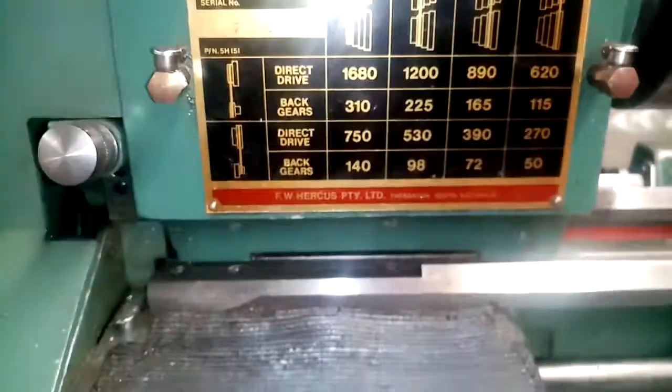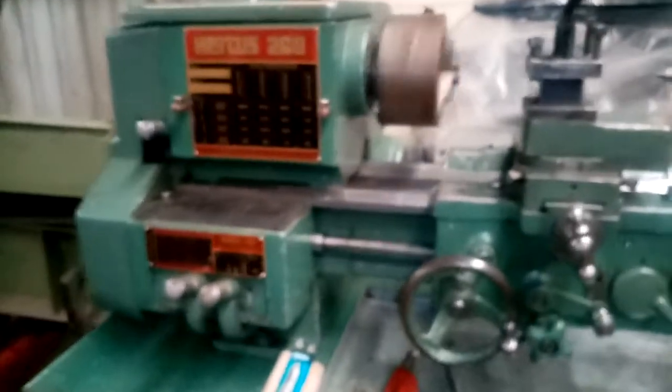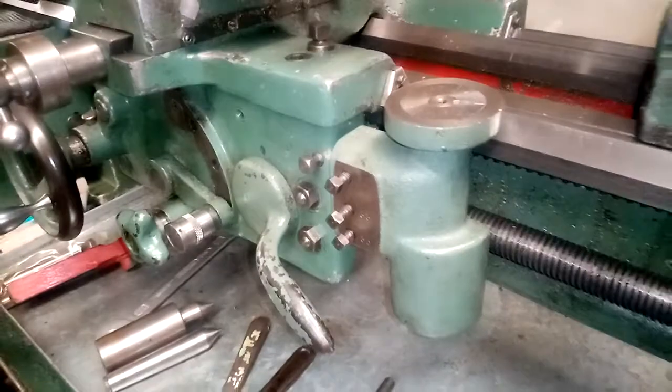All of our decals, including those for the speeds, as well as the Norton box and the thread-chasing dial, and the hint of the gear train cover, are all nice and clear and legible. We've got a good-looking thread-chasing dial on the machine as well.